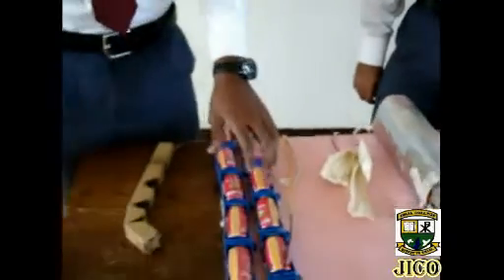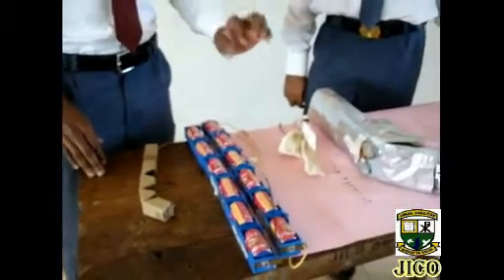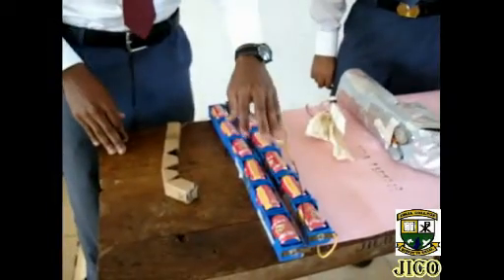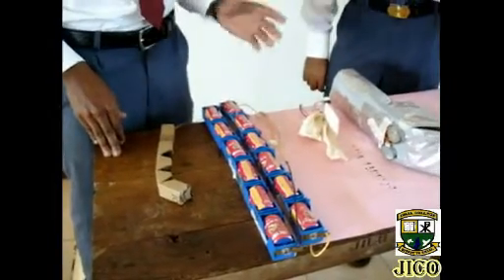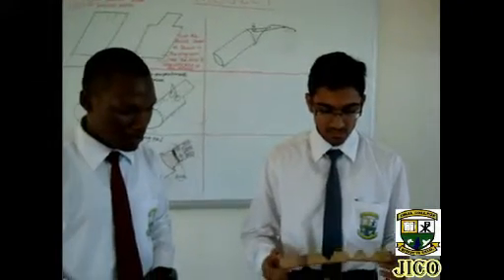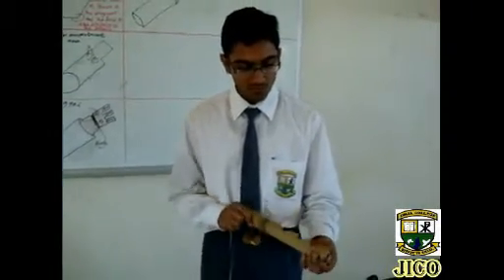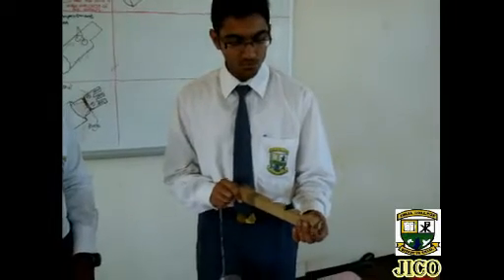We can also use a better source of power — there are portable batteries, small in size but containing the same voltage, so that somebody can easily attach them. This is just a simple demonstration to show how we can improve on the finger structure to improve on the gripping.